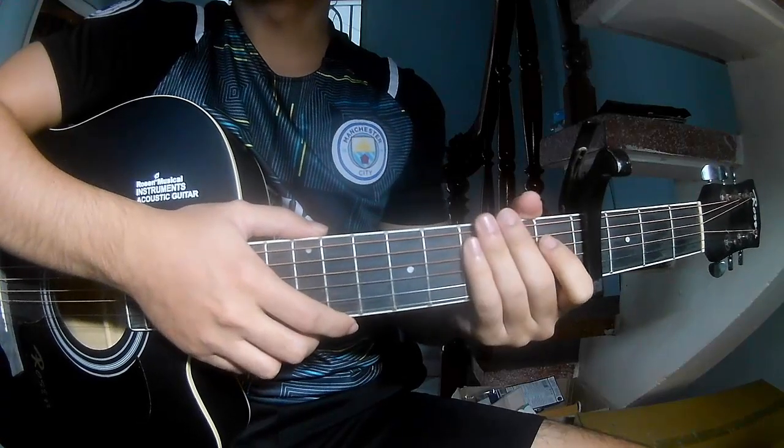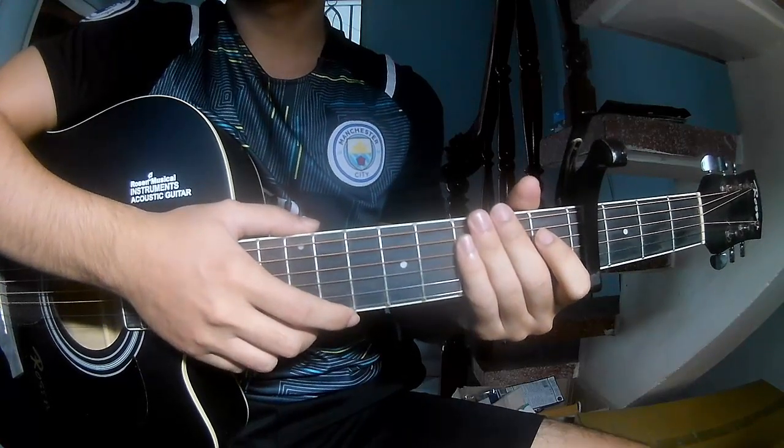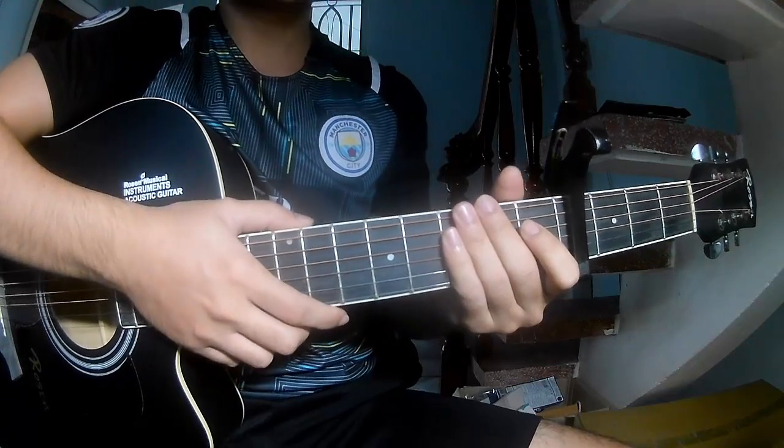Hi everyone, today we'll see how to play guitar. The song is Good Night by Black Earphone. First, let's see the chords.